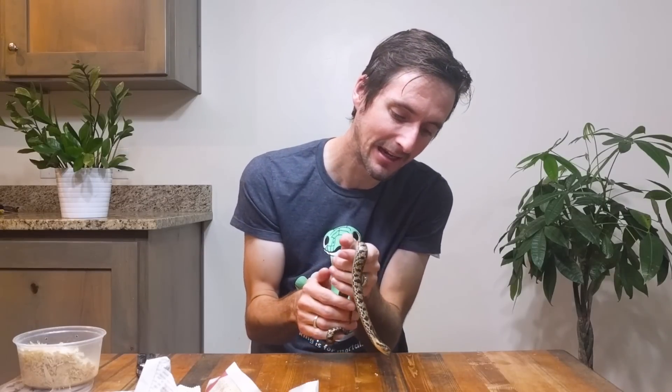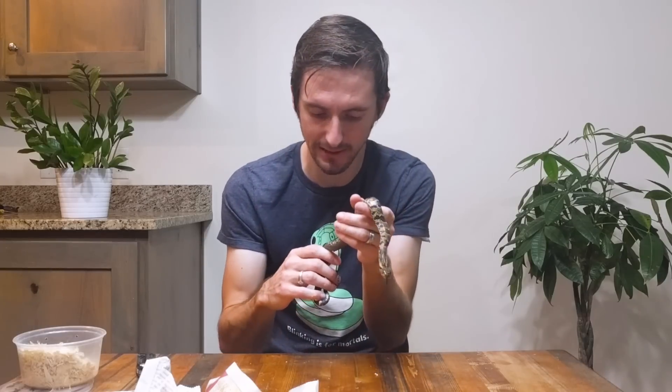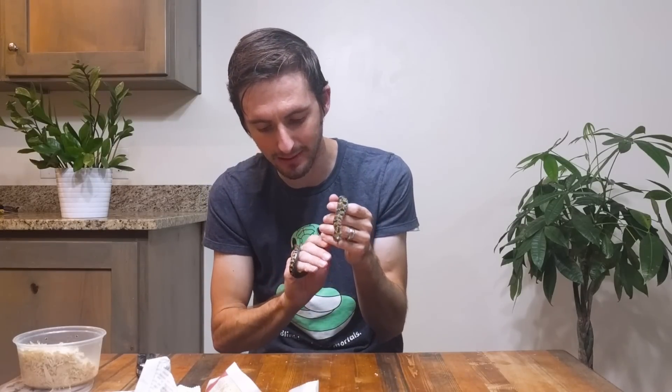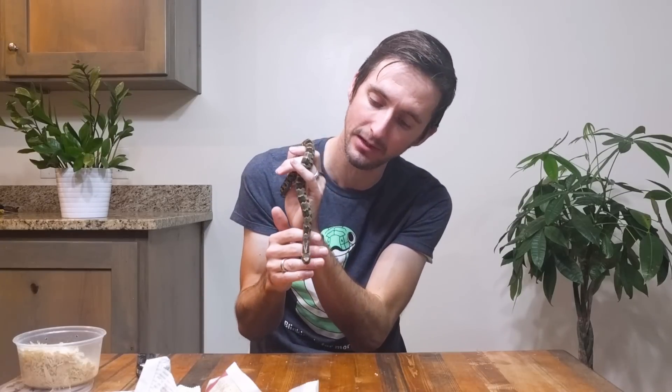I'm going to go ahead and get him set up and settled into his enclosure — oh, he's having a nice first poop with me. I need to get him settled so I can get him feeding before I really handle him too much more, but I am happy with this guy. Even though he pooped on me — that's just how we know we're friends. It's not the way I make friends.